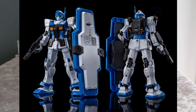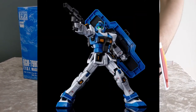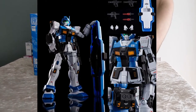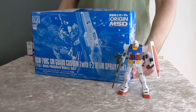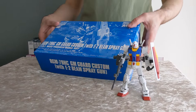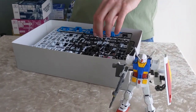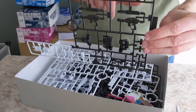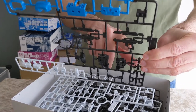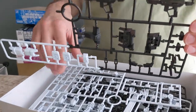Next is the HG RGM-79 Gym Guard Custom with E2 Beam Spray Gun — another long name due to the extra options with it. This is a continuation of the Origin line. Previously we've seen the Gym Sniper Custom with the Missile Launcher Set, and now this one. This Gym Guard Custom is a fair bit different from the retail kit. This plate is a new plate for the kit. The chest parts are replaced, it also has the additional E2 Beam Spray Gun weapon, shoulder walkers, and the waist is also changed.